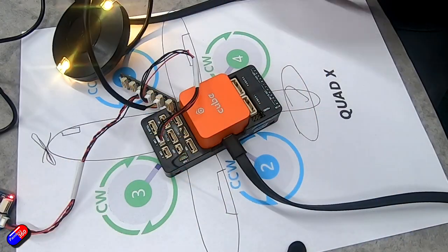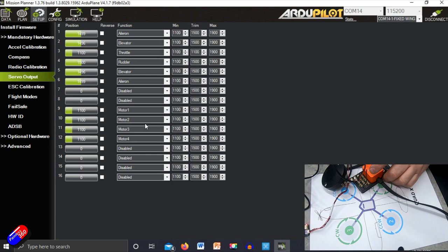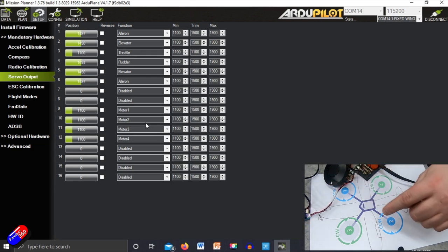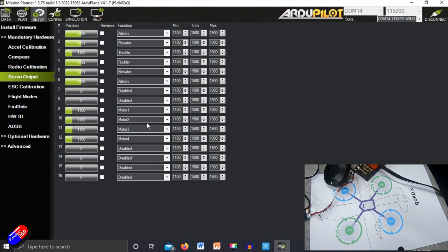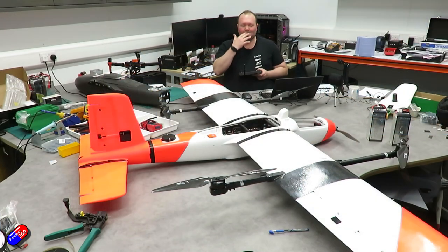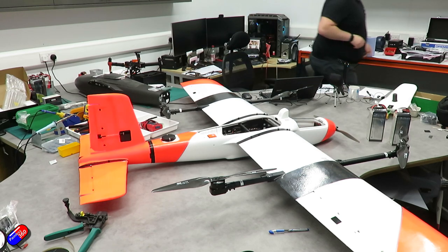If you remember from the end of the last video, we had the Pixhawk set up, the outputs were set, and some of the basic QuadPlane settings were done. This one is about installing it into the model and then going through the bench checks to make sure all the motors and everything is configured properly and control surfaces move in the right direction. The aim of this video is to get to the other side and be almost ready to go to the field and do the maiden.